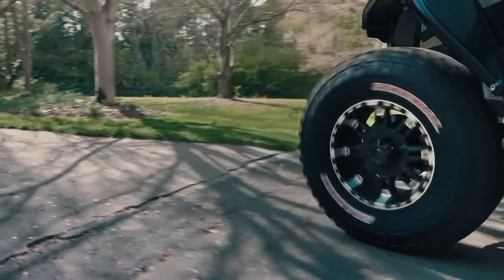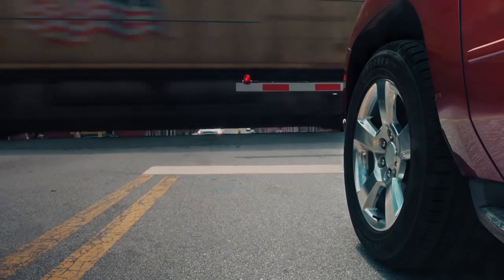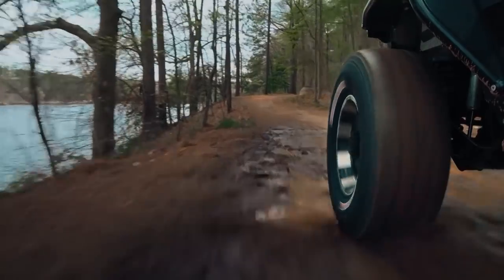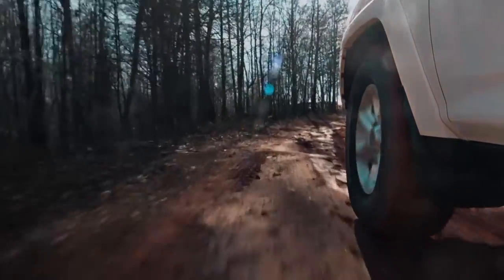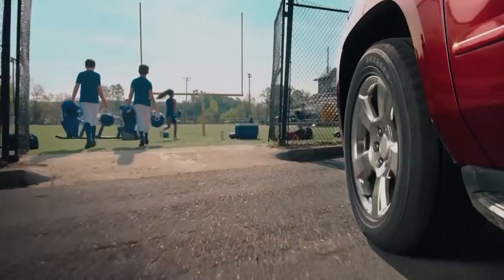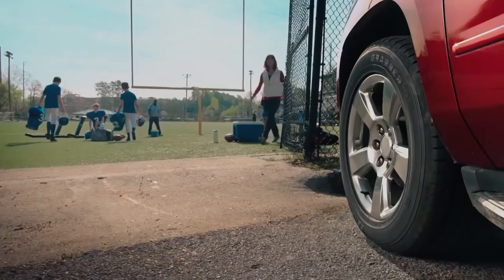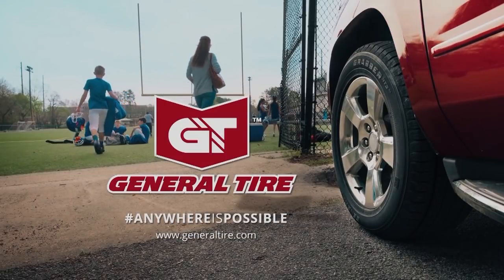More than a century ago, General Tire was born right here in America. Since then, we've made a name for ourselves by making tires you can depend on — tires built to handle any road this country can throw at them and relied on by every kind of driver. So no matter where life takes you, with General Tire, anywhere is possible.